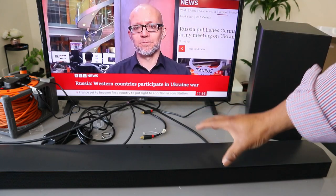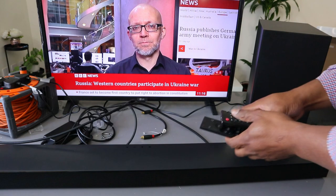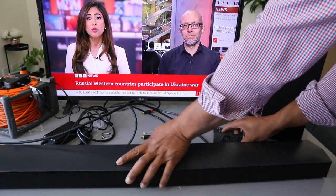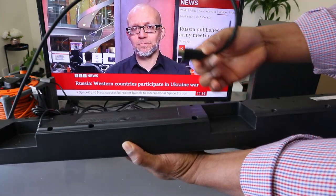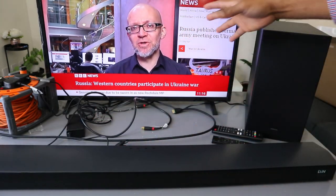Now I want to show you how to connect this soundbar to your TV via Bluetooth. So what I'm going to do is remove and unplug the HDMI cable. You can see the audio is now from the TV.